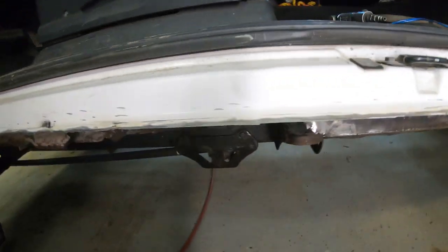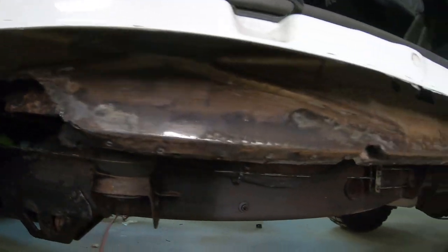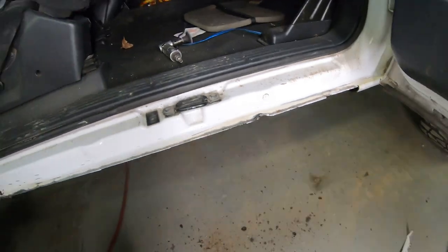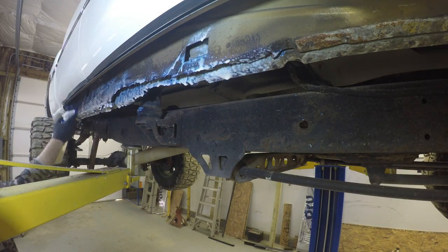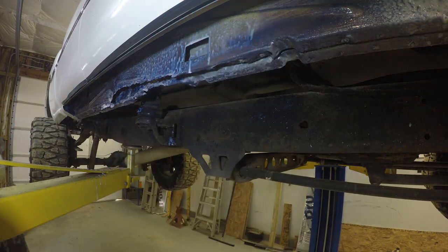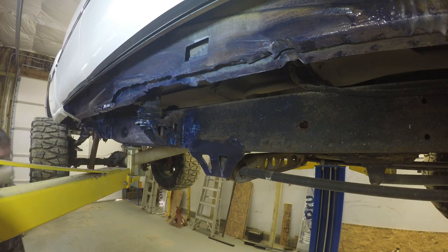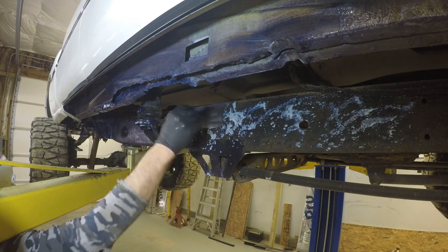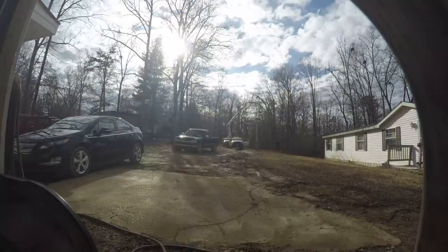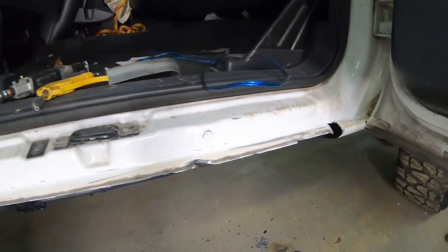Here I knock off any excess rust before applying the Blackstar. You don't have to take the rust off, but I felt it'd be better. Then I start soaking it down with the Blackstar rust killer — I put it on heavy, including some on the frame. As it cures out, it'll start turning black. With Blackstar, make sure you just shake up what you need at a time, because if rust gets into the Blackstar, it'll change the chemical reaction and it'll be no good.